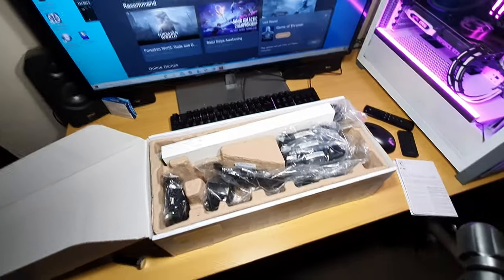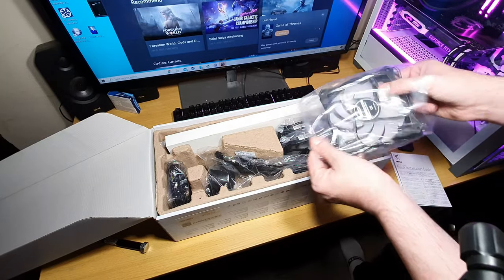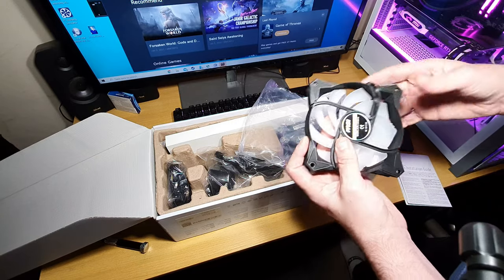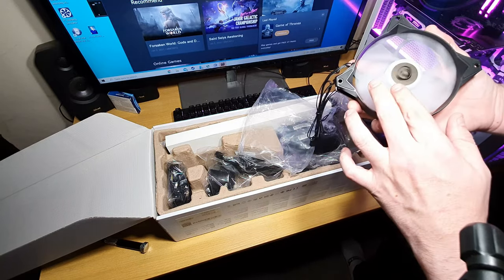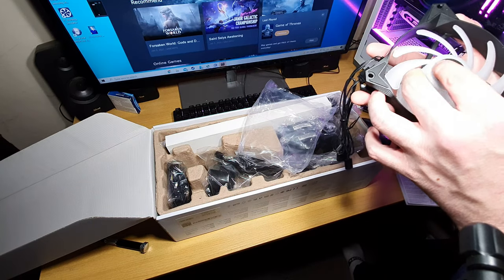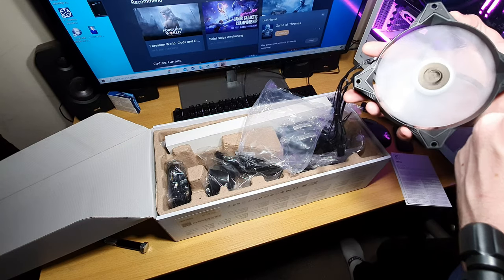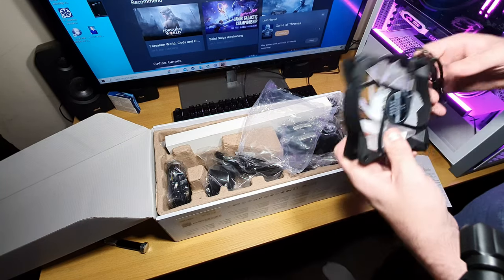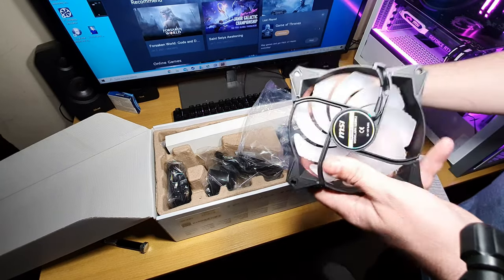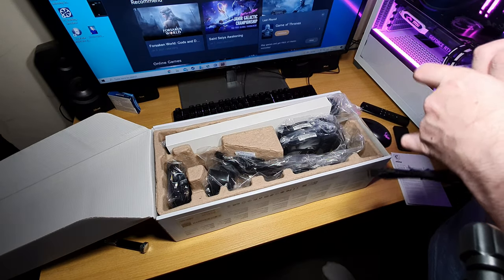Let's have a look at these fans first. These are ARGB fans — they're quite nice. They've got RGB around the ring on the inside. It comes with three of these, which are ARGB, but the problem is it doesn't come with a controller.